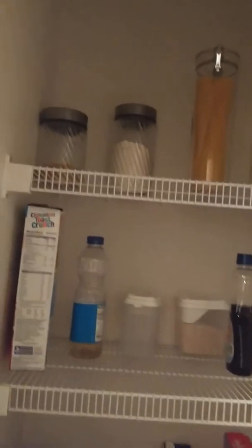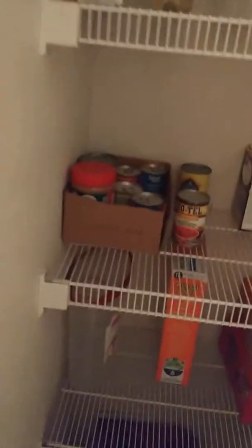Let me take you down to my pantry — this is my laundry room and messy laundry area. I put my stuff up in here. There's not much: pasta at the top, pancake mix in a container, syrup, cereal, cooking oil, cream of chicken, peanut butter, dog food. This is a shoe organizer I use to store spice packets, taco shells, and bags of rice.